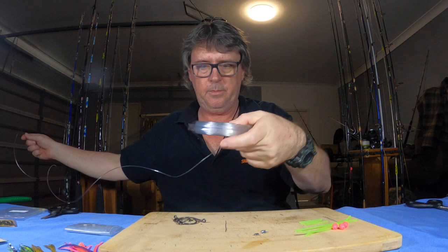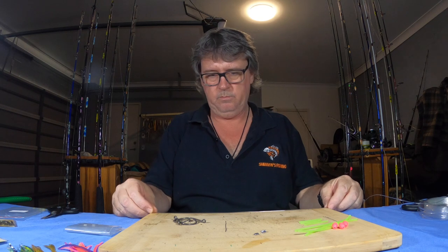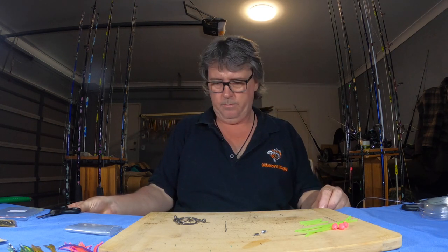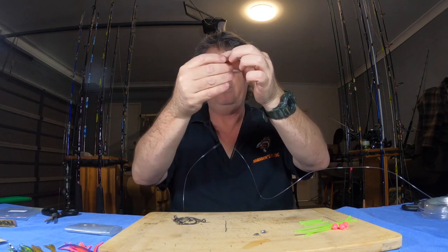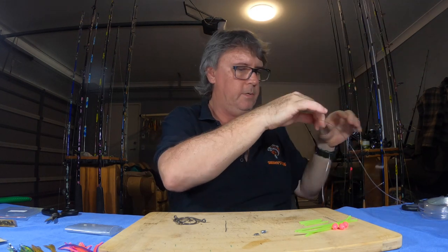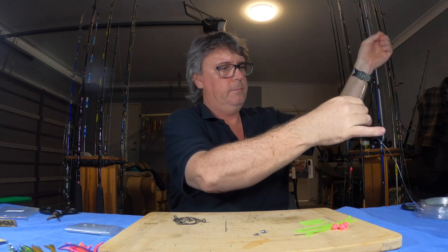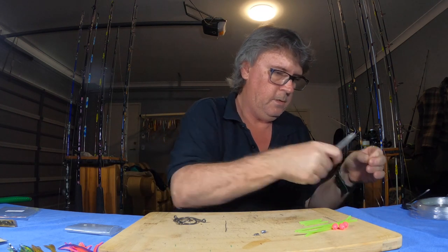This is 100 pound — this is going to be your branch lines, in other words where your hooks go. I'm going to cut them from about the scissors to the end — a bit over a foot or so. Cut one the length you want, then measure up and cut the other two exactly the same length. I'm cutting these a little bit longer because they're going to be tied, not crimped. There we go — three all the same size.